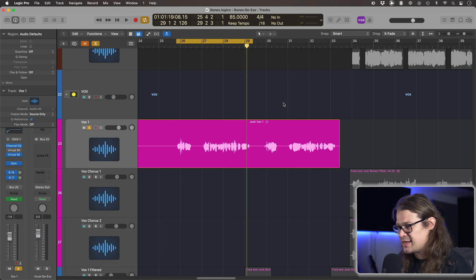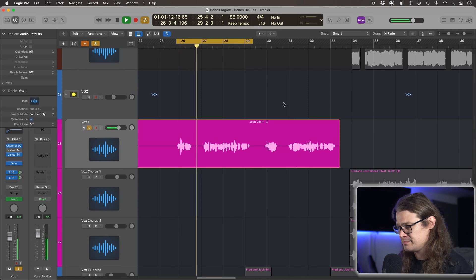So the vocal in question is this — let's take a listen to it as it stands. Okay, so it's got a bit of a distortion effect on it and that's kind of giving that S-iness a bit too much. I want to retain the brightness of the rest of the vocal, and in fact I want to give it a bit more brightness, but I'm hesitant to do it because those S's are just getting too much.